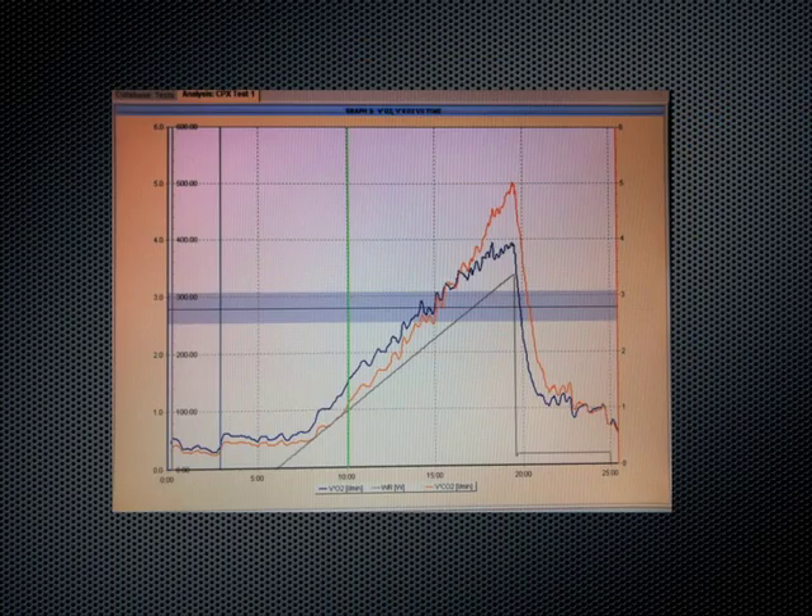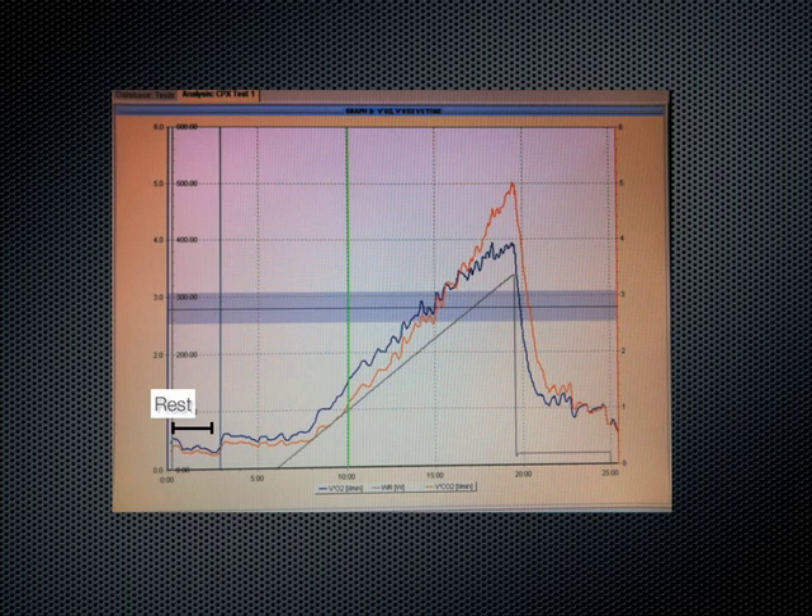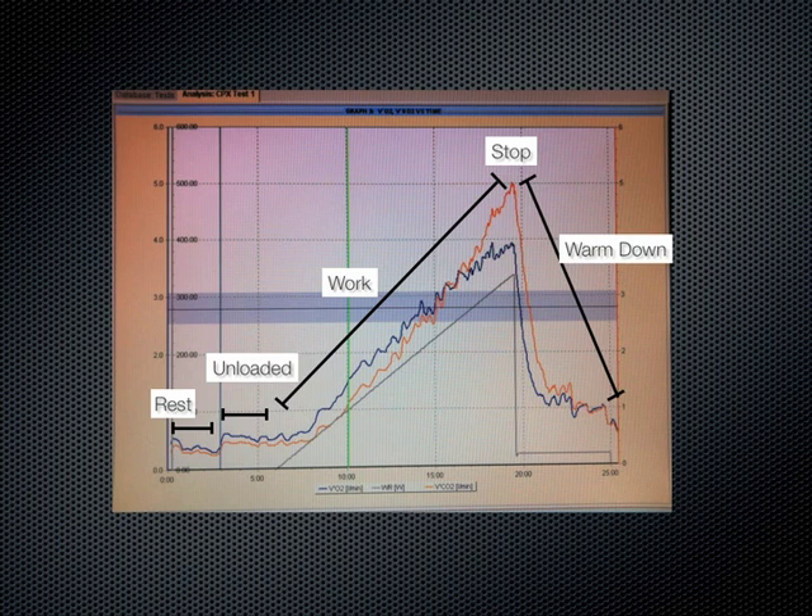This graph shows time versus VO2 and VCO2, both measured in liters per minute, and work, measured in watts. You can see on the graph the period of rest, where the patient sat on the ergometer without cycling, the period with unloaded cycling, the uphill cycling where the patient stopped, and the warm-down period. This plot is the first graph we look at because it is the most simple to interpret.